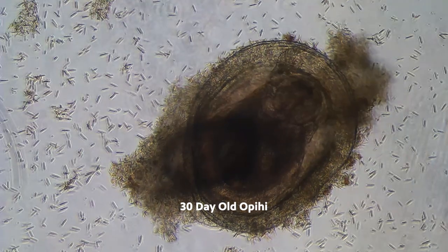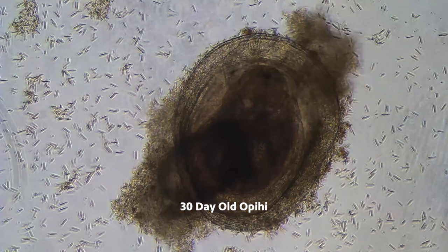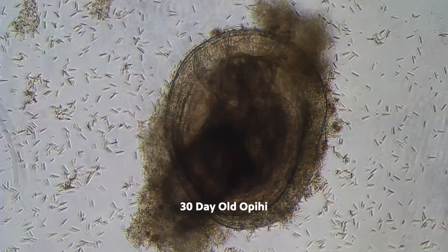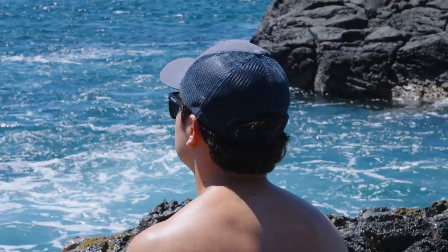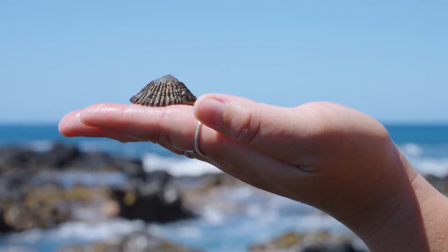Our biggest breakthrough was when we got one to 30 days. We were doing water changes manually by mouth in petri dishes every single day to make sure they had healthy seawater. That one actually got to where you could see its adult shell — it was the size of the tip of a pencil, but you could see rings for every single day they were laying down a new shell. That was probably our biggest breakthrough. From close friends and family members who have lived here their entire lives, you learn the importance OPE has to everybody around just by talking and sharing what I do with people I meet on the beach.